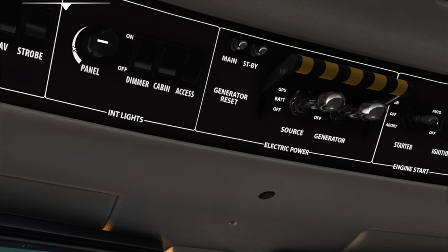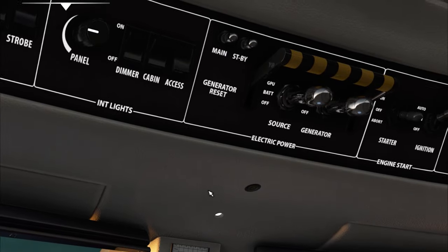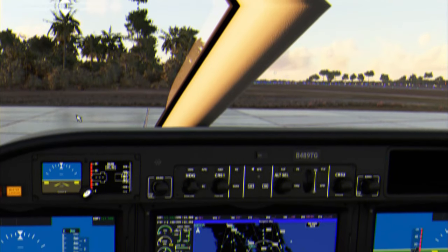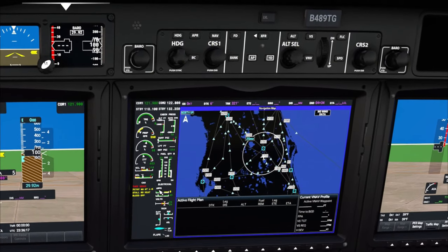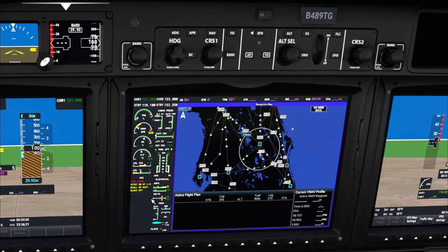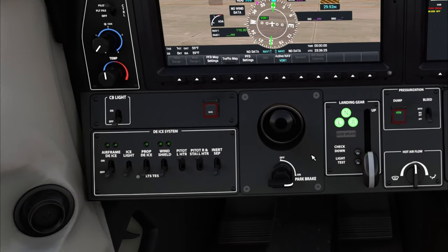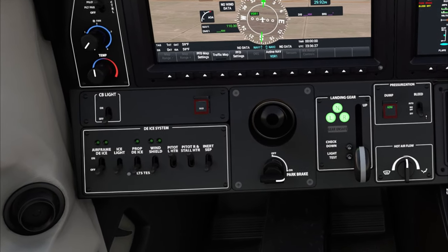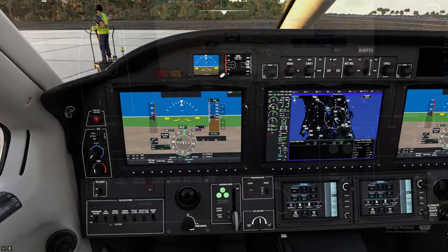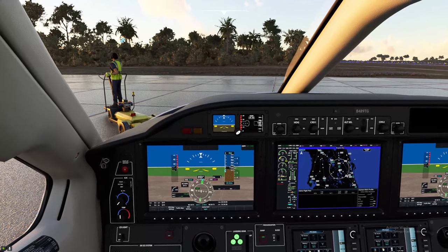Turn on some panel lights and the access light — great for night flights, which we're doing today. You'll notice a couple of yellow master cautions on the MFD for the pitot and stall heat, so we'll turn those on. We'll also arm the bleed in the auto position. Now that we're all set up, let's get into the G3000.